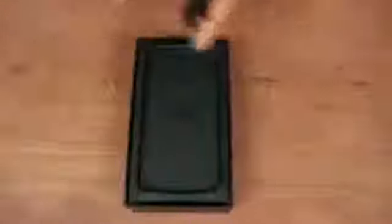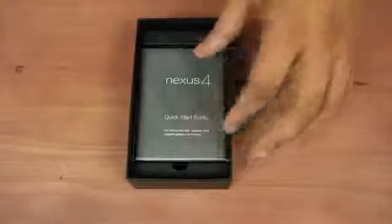Alright. So I got the top of the box off and we have the Nexus 4 right here. I'm going to take this thing out and set it to the side for now to see what we have inside of the box. We have a quick start guide — we got the quick start guide and yada, we don't need that.